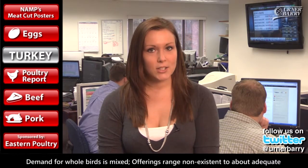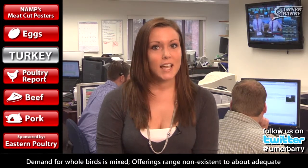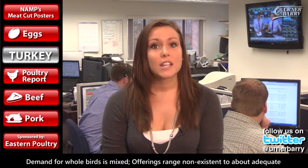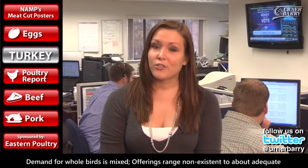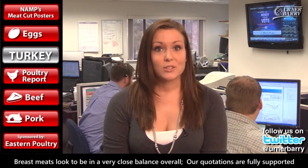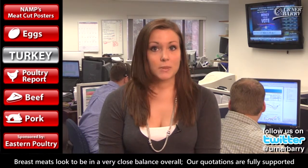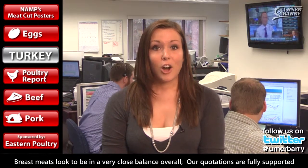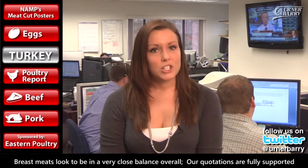Talking turkey, the industry continues to make its way towards the holiday months in excellent overall shape. Demand for whole birds is mixed, and offerings range from non-existent to about adequate. Ask prices trend higher for spot deliveries and for those a few weeks out front. Fresh turkey prices on the spot are starting to advance with the coming of November. All parts are in good to excellent shape. Trading is very light due to lack of supplies. Our quotations are teetering on moving higher pending additional developments. Breast meats look to be in a very close balance overall, and our quotations are fully supported. The call for thigh meat finds virtually no offerings despite expressed willingness to pay up money if that will uncover additional supplies.